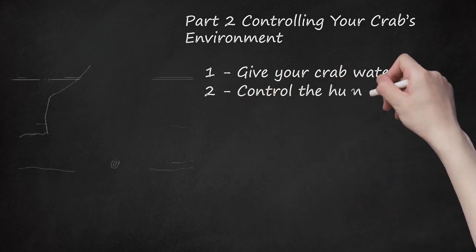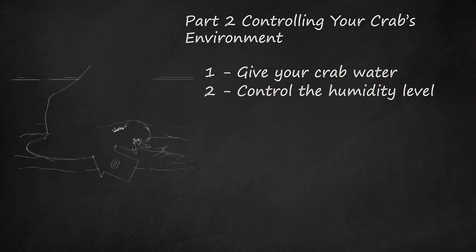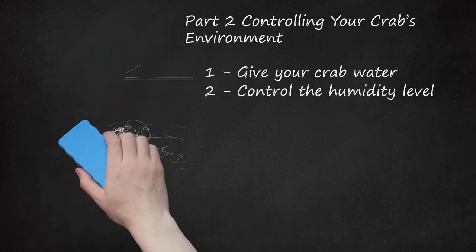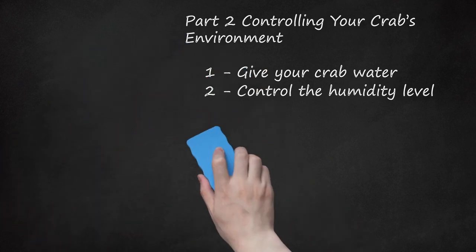Control The Humidity Level. The amount of moisture in the air directly affects the health of your tiny crab, so keep an eye on it. You should strive to maintain a level of about 70% humidity in your crab's home. Keeping the environment humid only requires that you place a natural sponge inside of a dish of water in the enclosure, which helps disperse the moisture. Be sure to place the sponge in close proximity to the tank heater to ensure the water evaporates from the sponge.